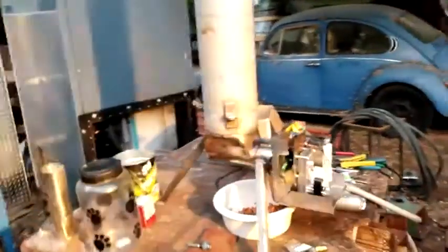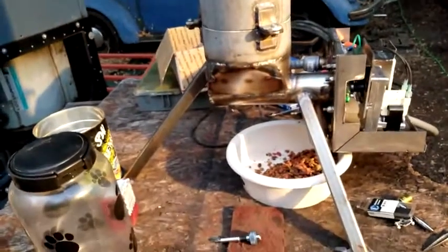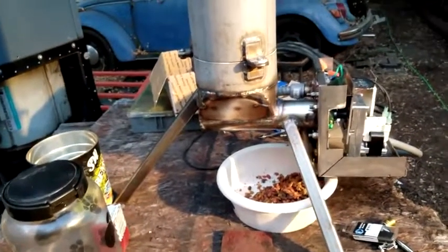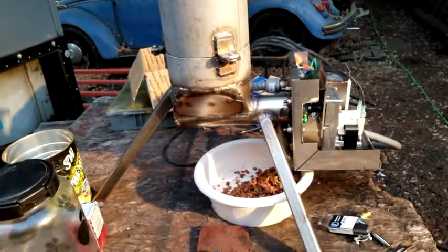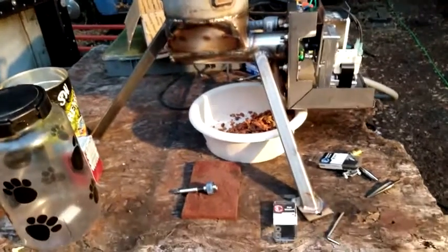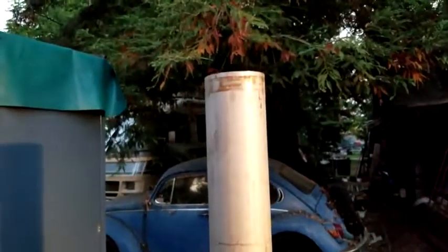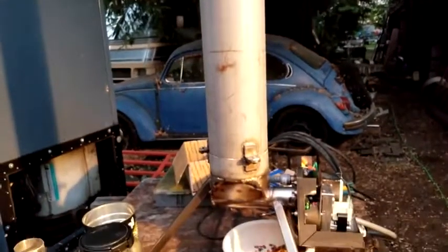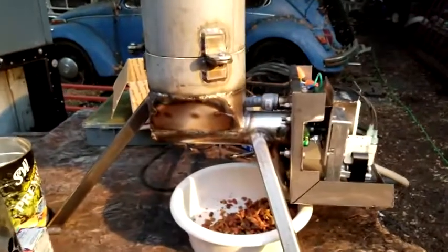This here is an automatic feeder for cats. I'm not a cat person at all — never, maybe when I was a kid I liked cats. But basically what this does is it's got a tube down here.